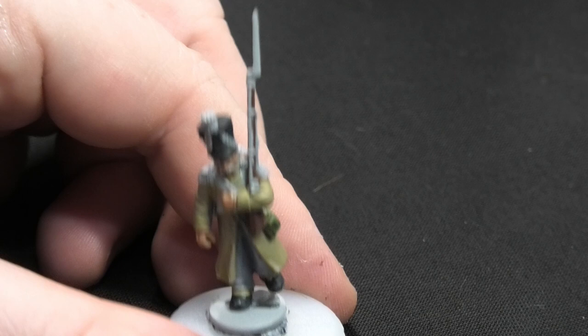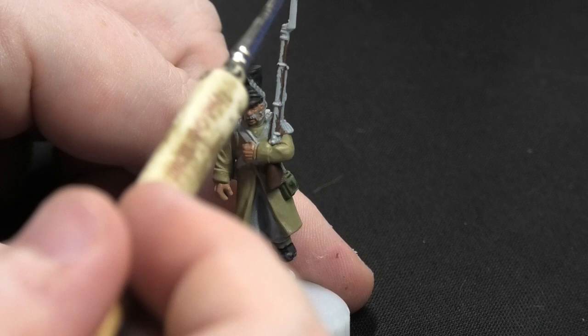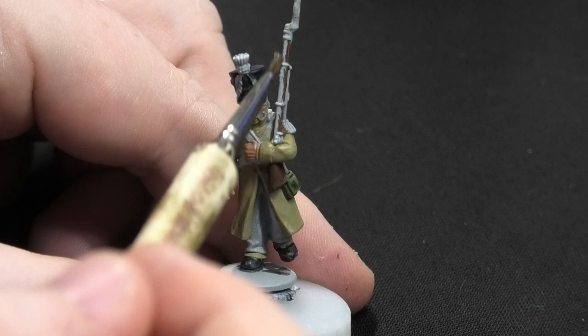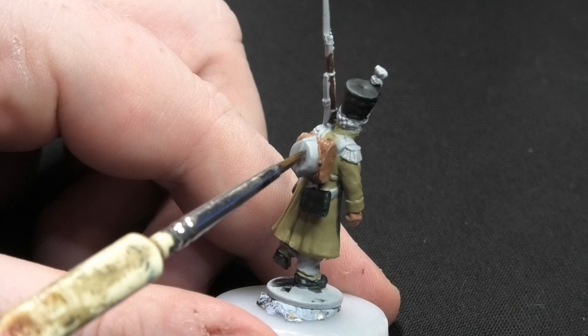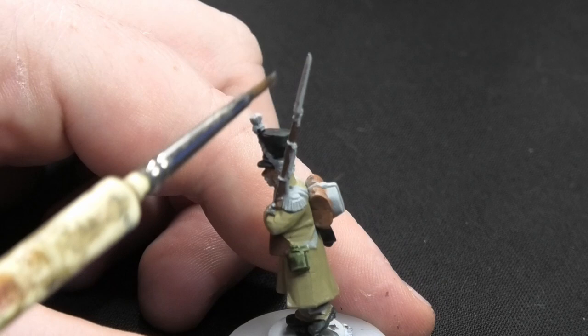Now I'm moving on to the metallic parts of the figure. The first colour is Gun Metal from the Army Painter, and I'm going to paint all of the metal on the musket. This model is also depicted with a pan on the back, so I'll paint that in Gun Metal as well. There's no more of that metallic colour on this model — there is gold, but we'll be doing that after.